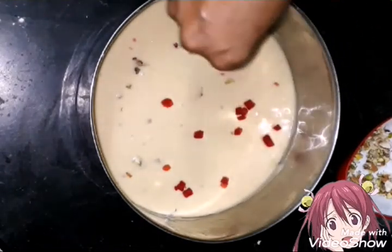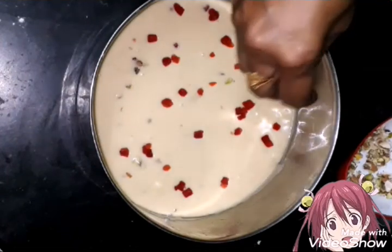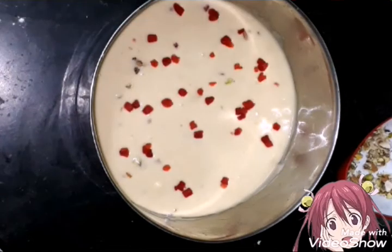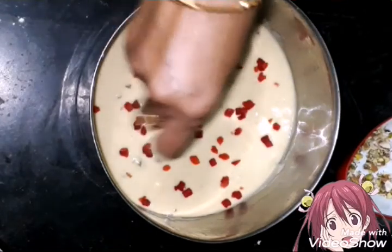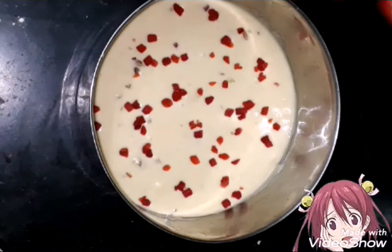We have half a cup of tutti-fruits. We will put the dry fruits in the pan. The cake is ready for the pan. The dry fruits and tutti-fruits are ready.